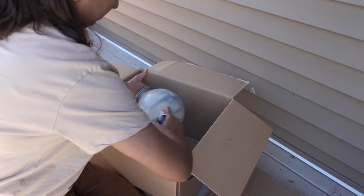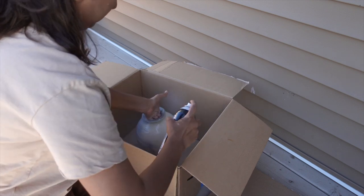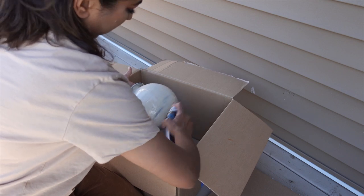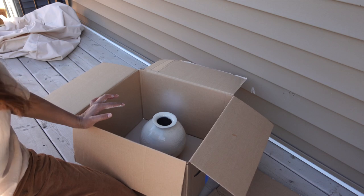Once all three vases have their primer coat and are dry, I will use this beige spray paint — it is a very nice color. I will spray one coat on all the pots and then leave them to dry. I will leave a link to this spray paint in the description box.